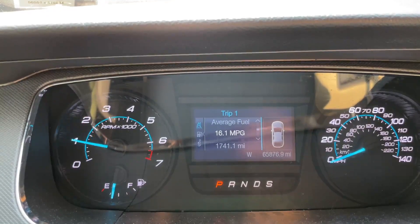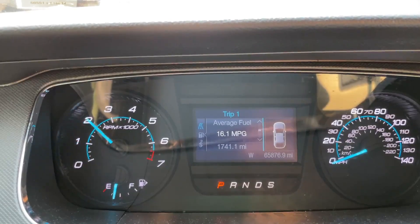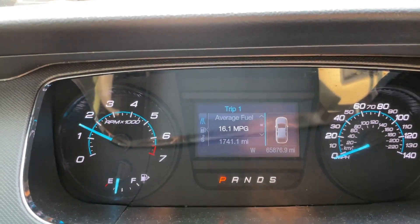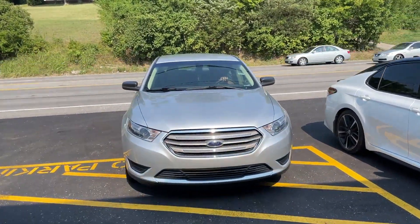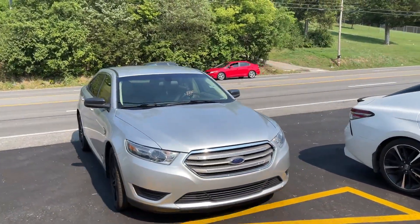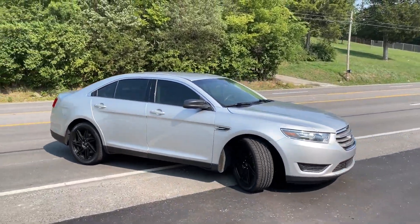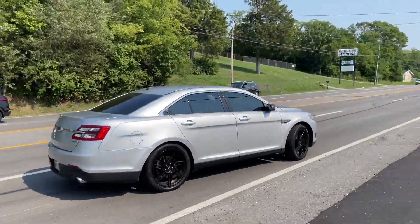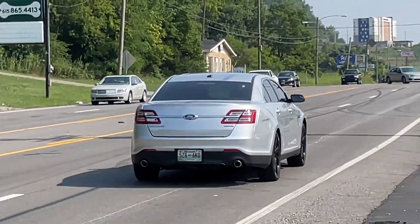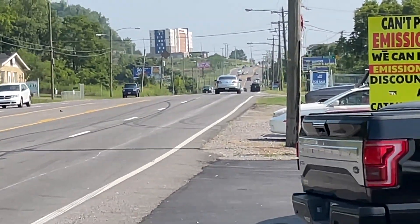We'll let you guys hear it on the next one. Ford Taurus, Flowmaster Outlaw. That sounds so good — I like it.